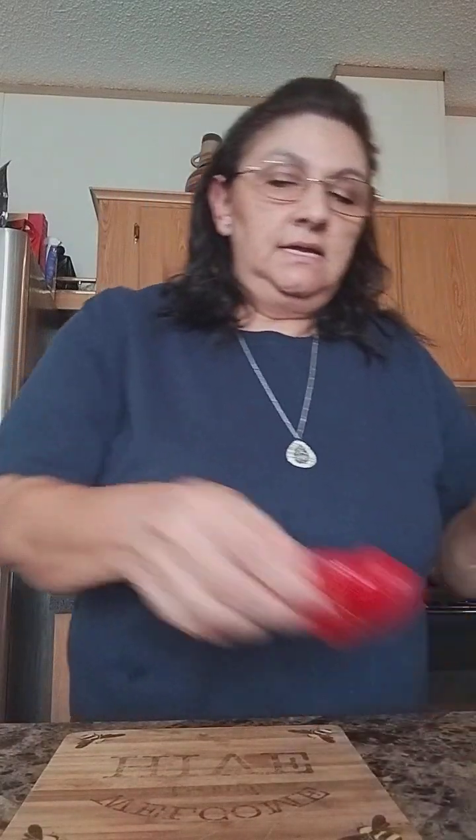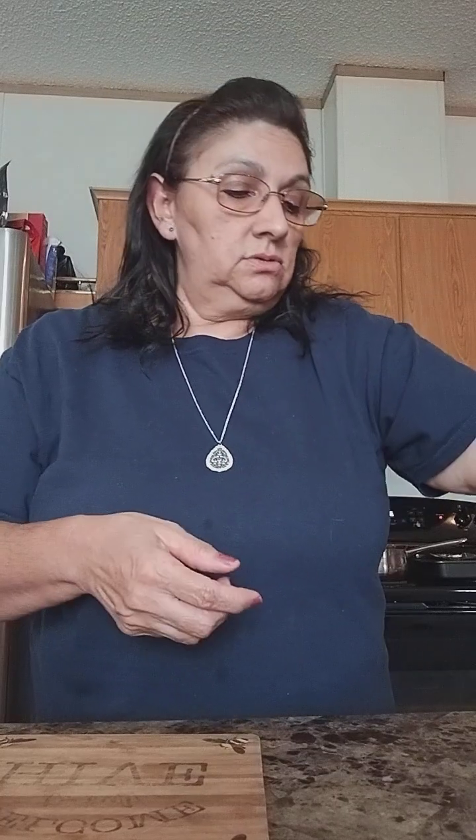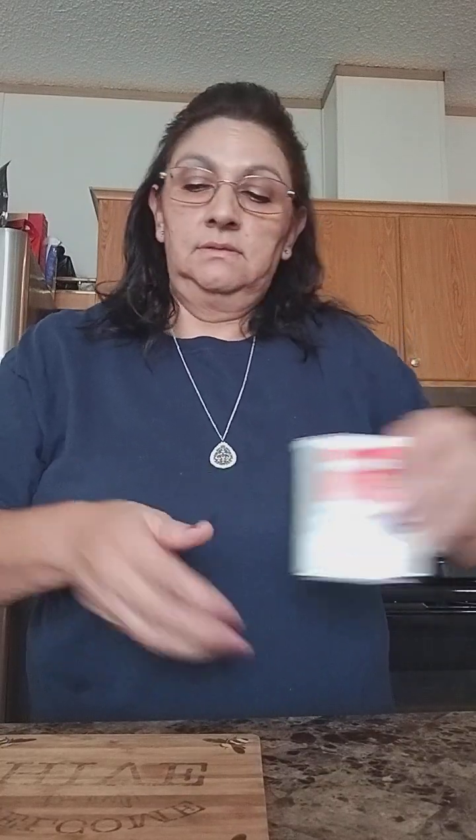Then I like to add red bell pepper and red onion. And then I use parsley, smoked paprika, basil, black pepper, and all the good stuff that goes in there.